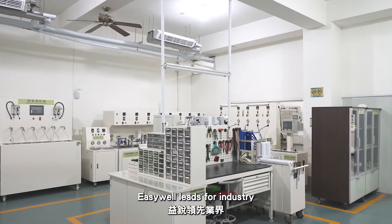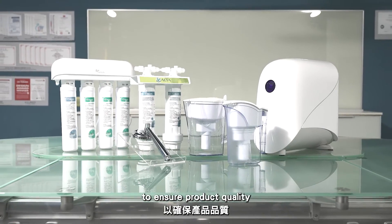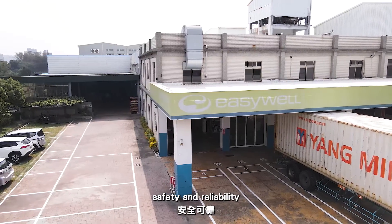EasyWell leads the industry and insists upon seeking truth from facts to uphold product quality, safety and reliability.